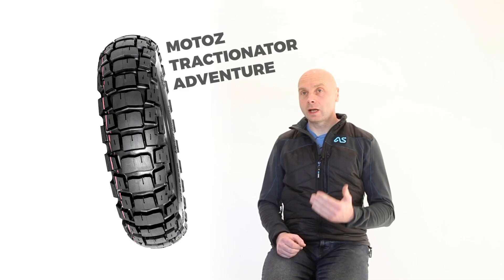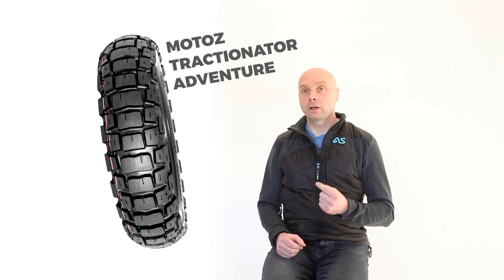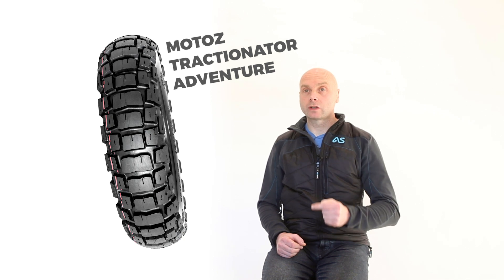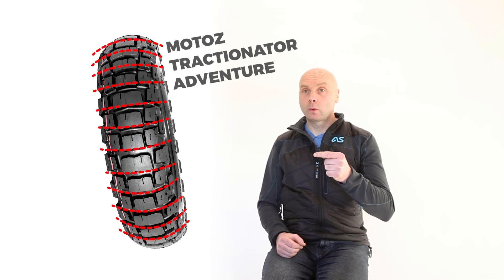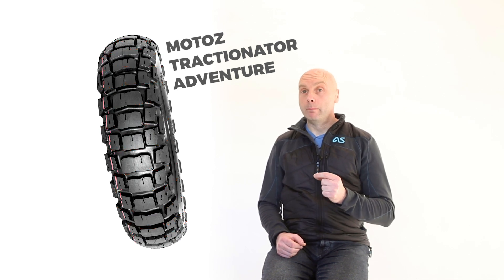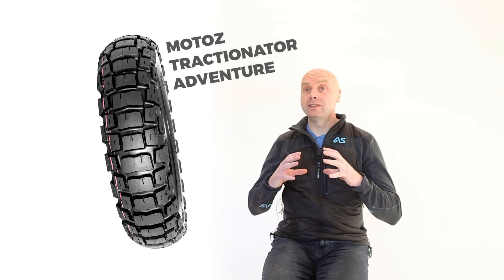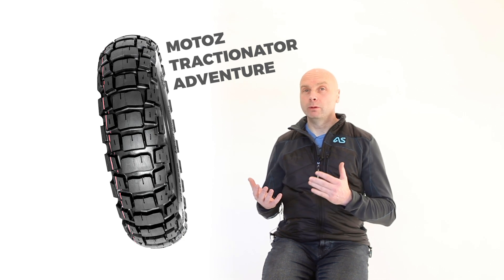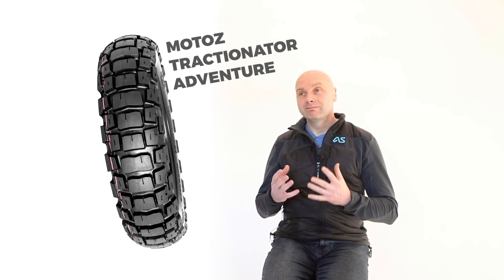So then we move to a tyre like the Motos Tractionator Adventure. Slightly less rubber, but in a different configuration. In this case, it has a series of blocks running all the way around the tyre with gaps in between along the centre line. This means you get more road howl, but it gives the tyre the ability to grip and to dig when you get onto loose ground, which increases the off-road performance, but means that on-road performance is a little less solid.